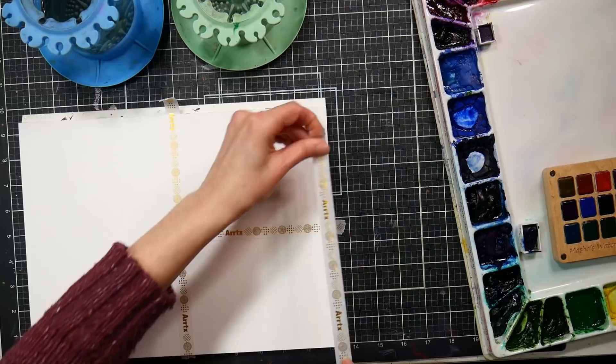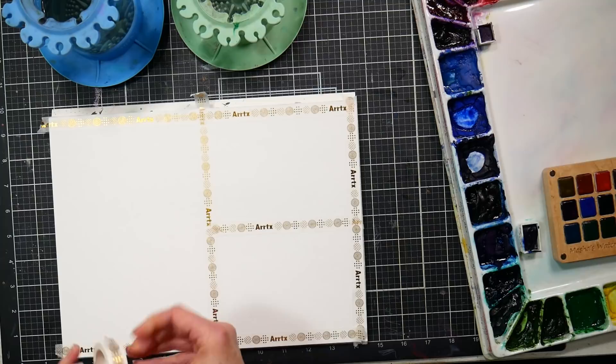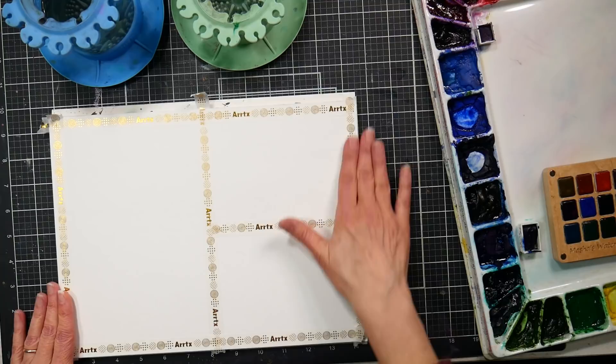I'm taking just some washi tape and portioning off my paper. This is the Ardex washi tape. It came in a Lunar New Year gift from Ardex and I was curious to try it out — it worked really well. It's very low tack. They sell it on its own, but obviously use whatever tape you like. I'm just portioning off this paper.